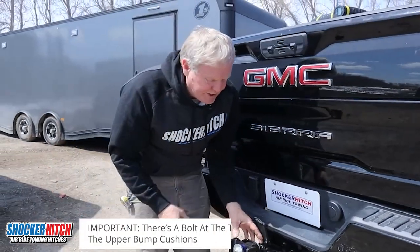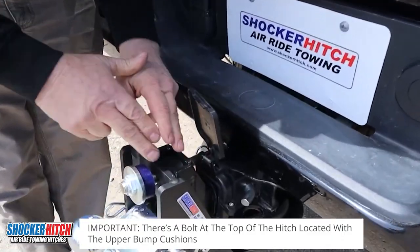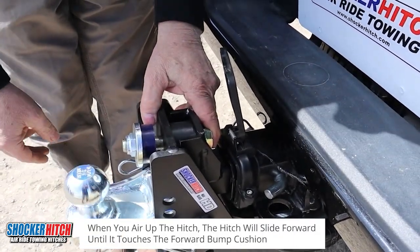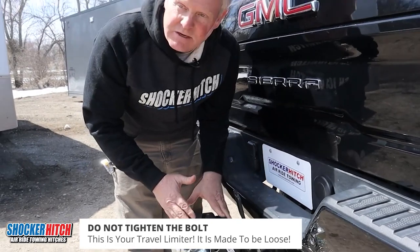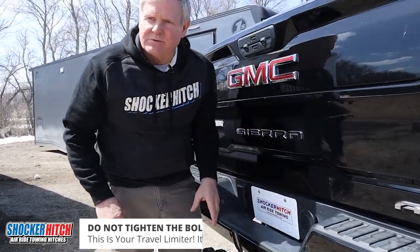One of the things I'd like to point out: there's a little top bolt up here — that's a travel limiter. It has a series of bump cushions on it. We're going to air up until it just touches this forward bump cushion. Do not tighten this bolt. That is your travel limiter; it's made to be loose. It's preset at the factory — you don't need to get the wrenches out.